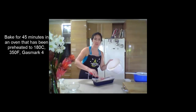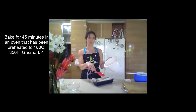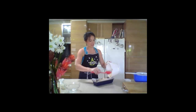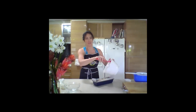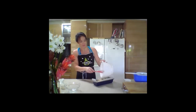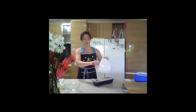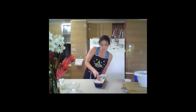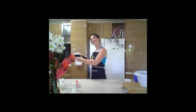Preheated oven to 180 degrees Celsius or 350 degrees Fahrenheit — that is also gas mark 4 — and just bake it for 45 minutes. Now if it starts to brown too much on the top halfway through, simply cover your loaf tin with a layer of alfoil and that will reduce the browning on the top. Just even it out and then pop it in the oven.